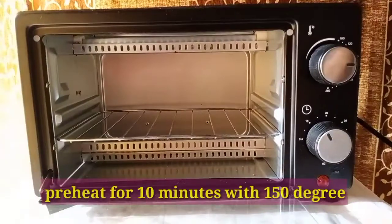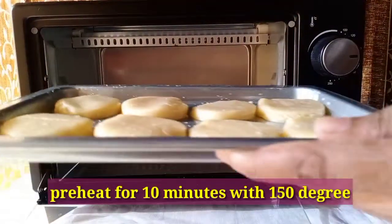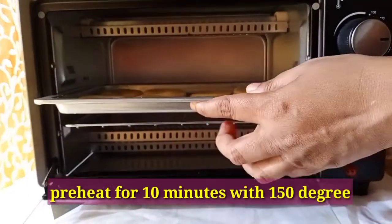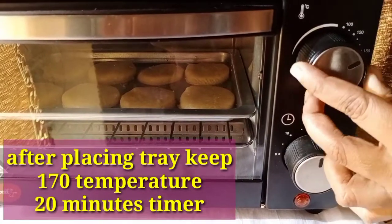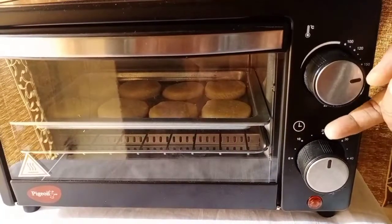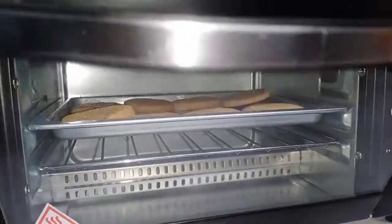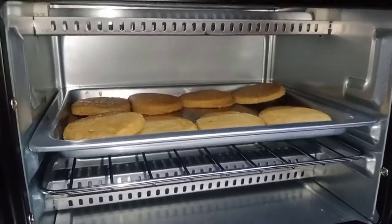We have preheated the oven. Preheat it and put the biscuits in. Bake at 170 degree temperature for 20 minutes. After 20 minutes, turn off the oven and open the door. Look, it's so soft.